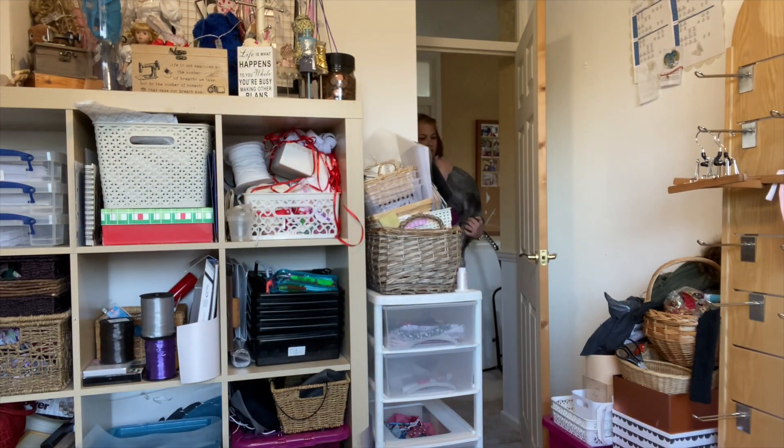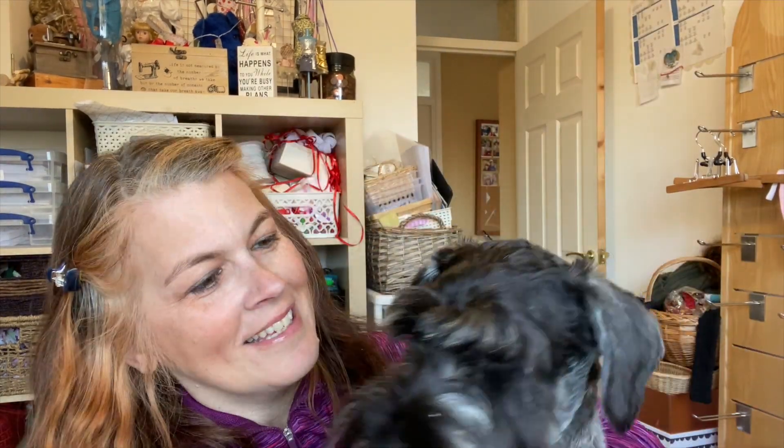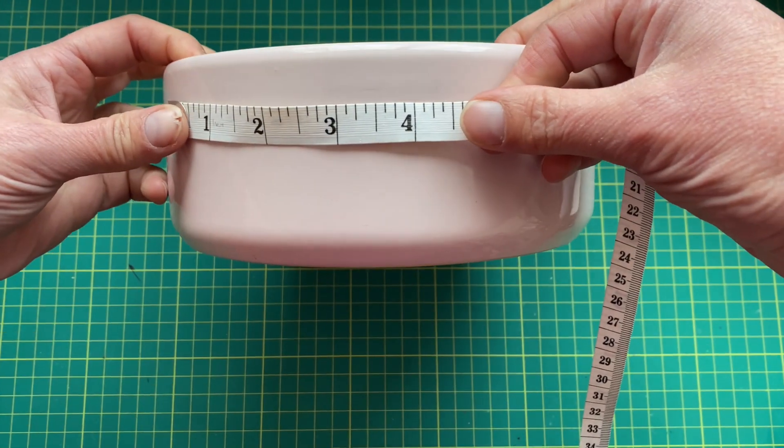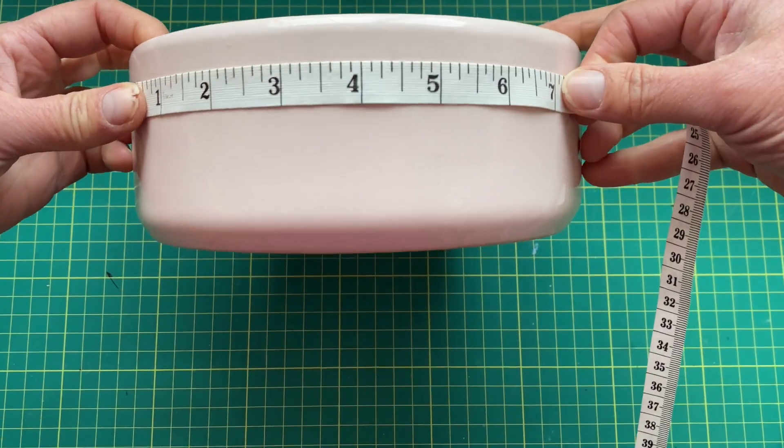Her dog bowl was just plain and boring, so I thought it'd be a good idea to put her name on it. Let me go and get her — she's not coming right away, but here she comes! Say hello to everybody. This is her new bowl.